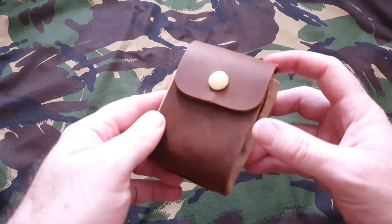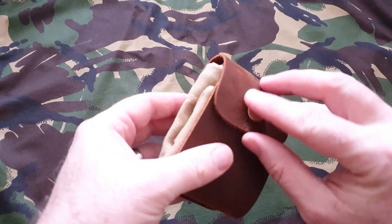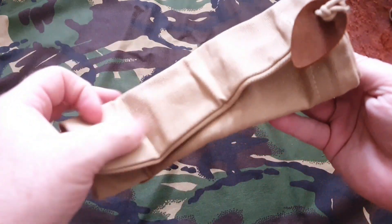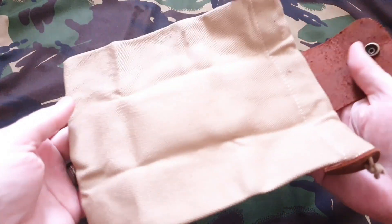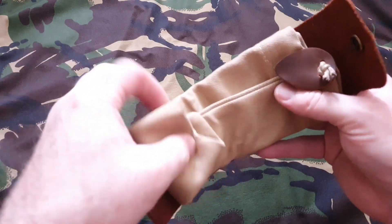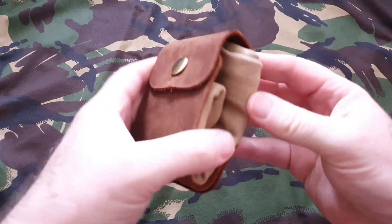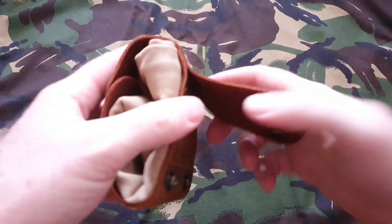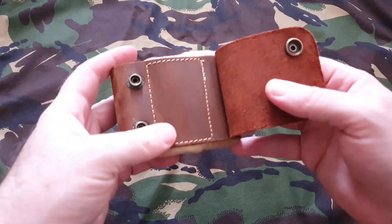Let's look at it in a little bit closer detail. The leather is two mil thick and it's got these nice snaps on it to keep it all held together. Then it opens up to the canvas bag, which folds together again nice and easy. There's a nice reassuring click. On the back, simply slide this flap over the top of your belt.